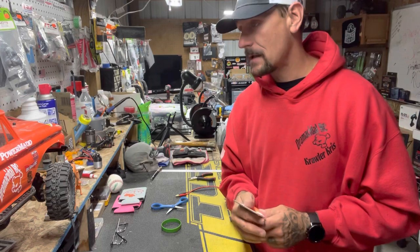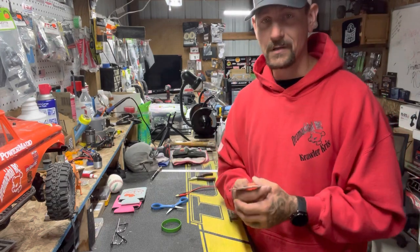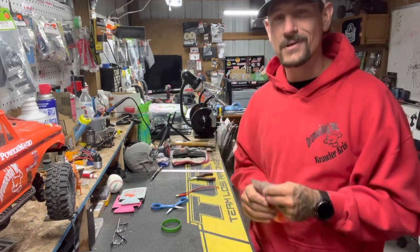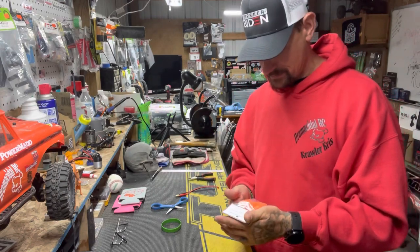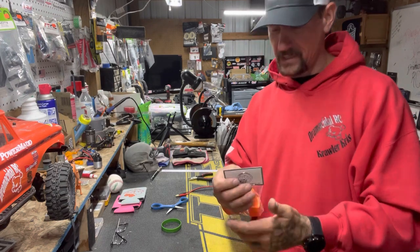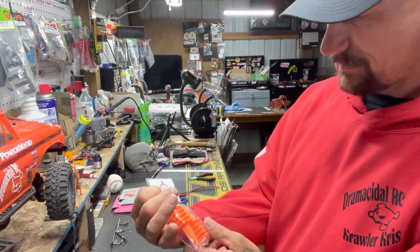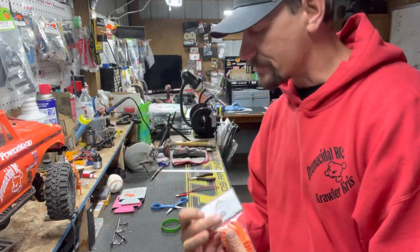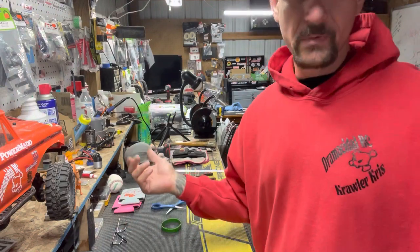If you do happen to go to his website and leave a message or something, let him know you heard of him on Dromacidal RC — tell him Chris sent you from Dromacidal, there you go. I appreciate that. The part numbers aren't on the cones but you can see what they are, and I'm sure he's got a catalog on his website.